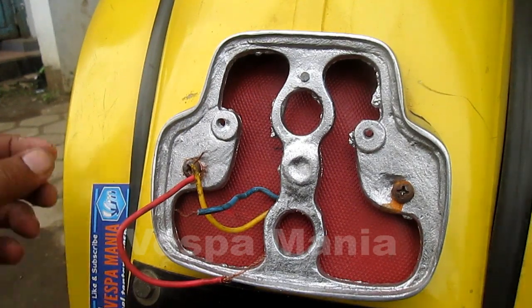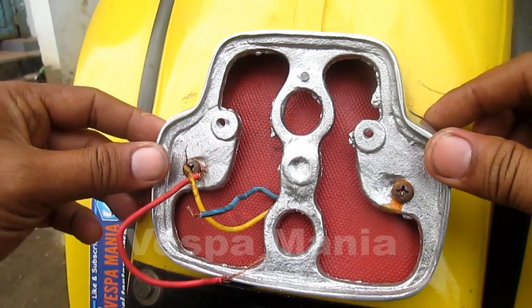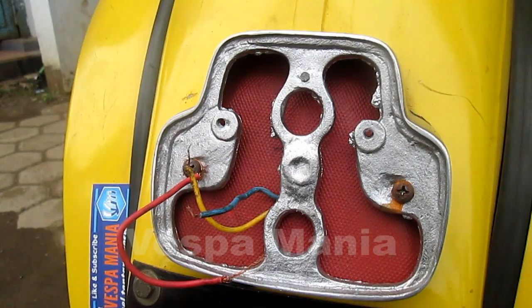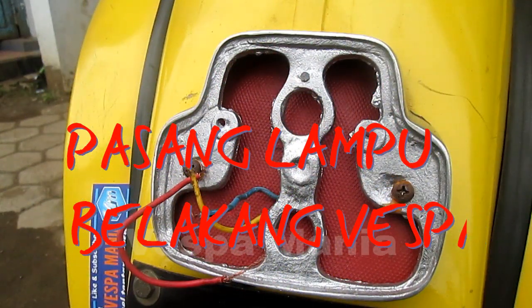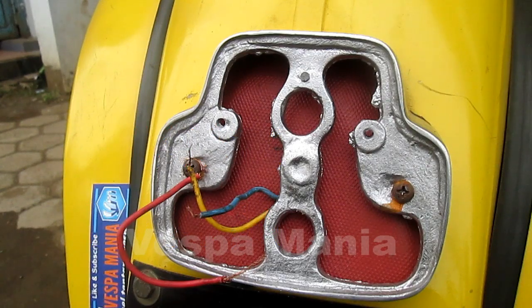Hello guys, welcome to the channel of Vespa Mania. Today I am going to make a tutorial on how to fix the lamp behind the Vespa.